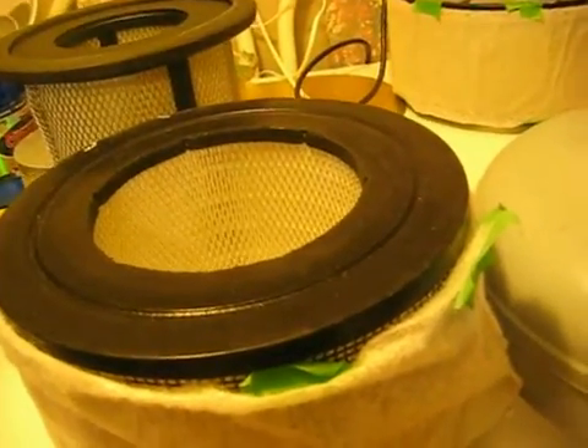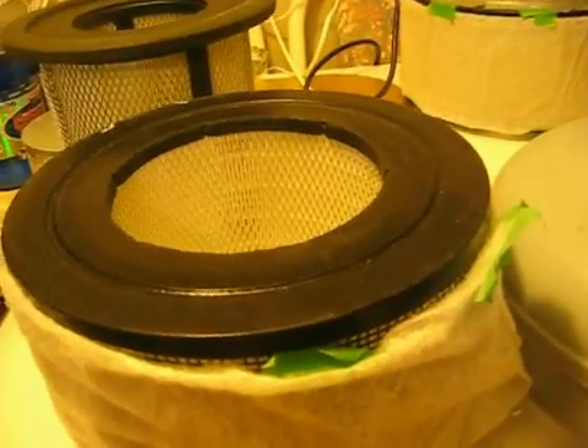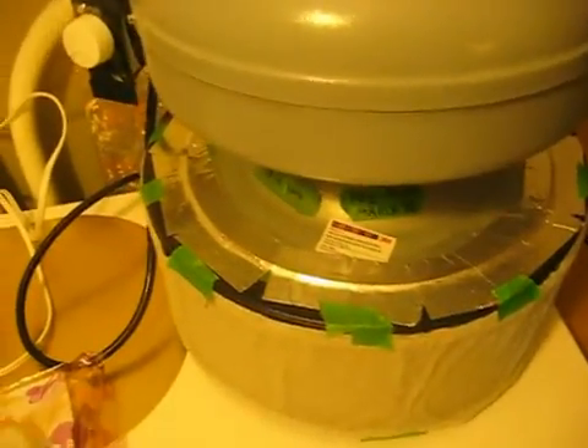Making another quick video here. I made a video a couple years ago showing how to make a homemade air cleaner. I'm going to make another one here with a few more points to add. I've shown in the other video how to make it, and here's another way to make it.